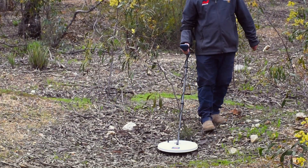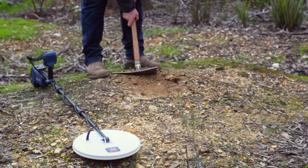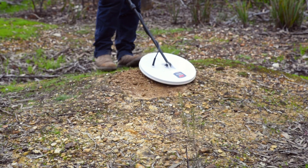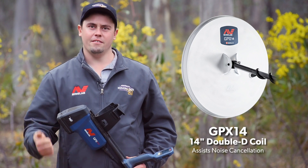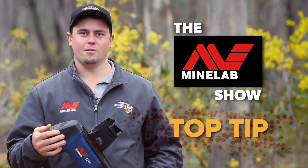Well, there you go guys. That's a short little tip on how I get around EMI with my GPX 6000. Just remember, if you're doing all those auto tunes and dropping your sensitivity down with your standard coil and you can't get it quiet, chuck the Double D on and away you go. I'm Locky from Miner's Den Bendigo — that's been tonight's top tip on the Minelab Show.